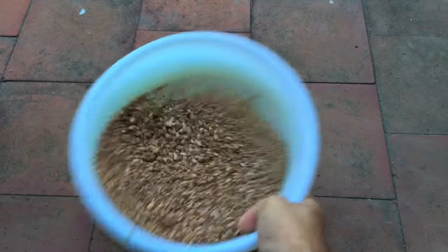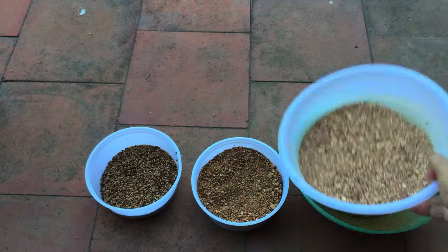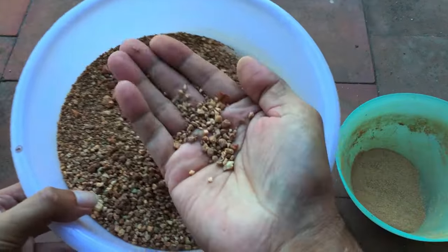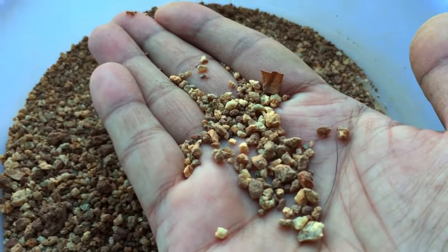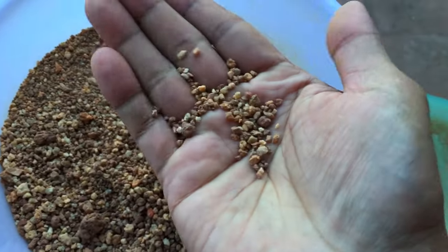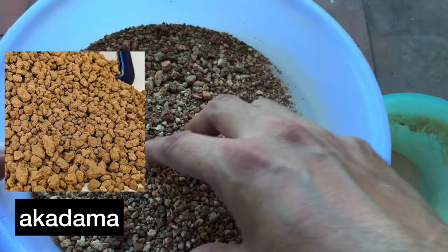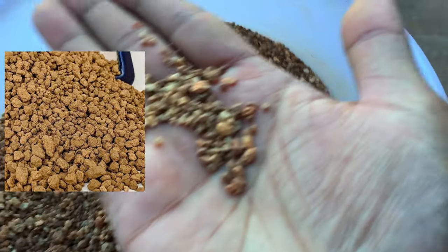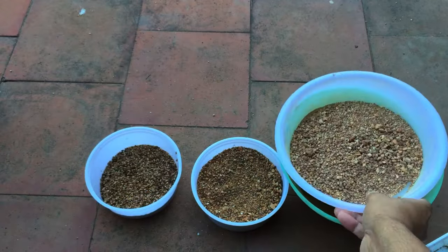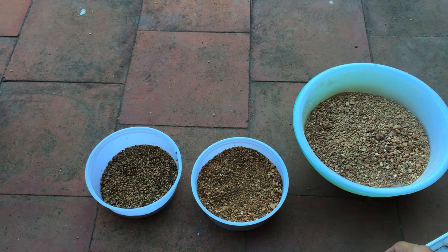I'm not exactly sure what this type of sediment is called, but from experience I can recognize soils suitable for succulents. After filtering, this is one of the best soils I've ever found — much better than aquarium sand. You can see the granules are non-polished and very rough. It's very similar to akadama, which is an expensive soil used for bonsai and succulents. But unfortunately I only have a little of it.